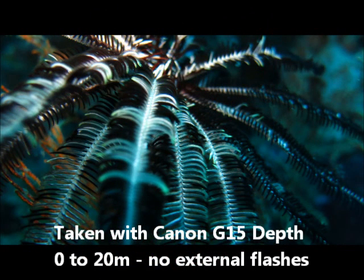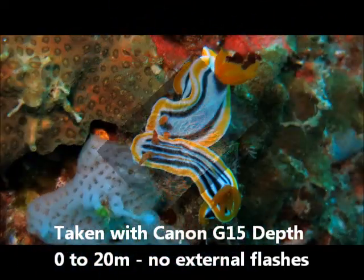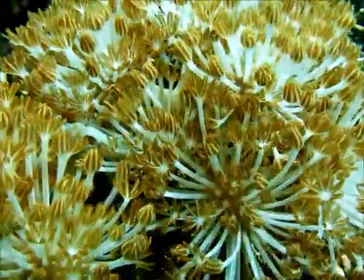Showing on screen are some videos and photos from my recent trip to Tulamben in Bali, taken with the G15 in its underwater housing. I have used no strobes and I think I get a pretty good result. If you liked this video be sure to subscribe, and if there are any questions you can put them in the comments.